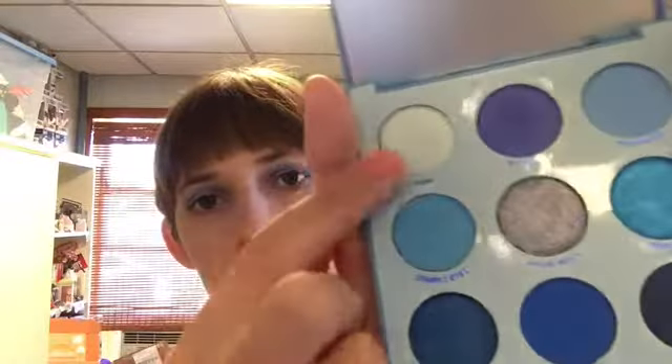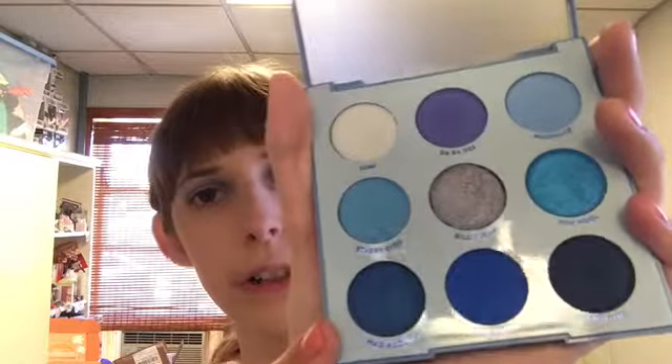Maybe I'll try to put these three shimmers on the lid. I'm going to start with Mad About You, which is the navy shimmer, and put that on my outer third. I should've put something in the crease first, maybe something darker. Oh well, gotta rock it. This got a little out of hand — what is happening?